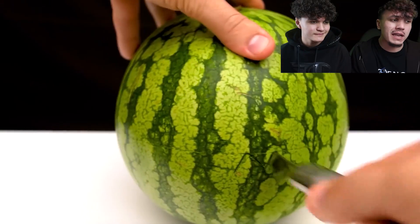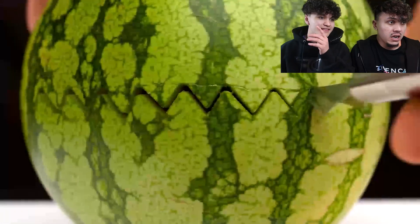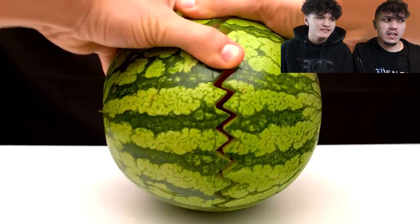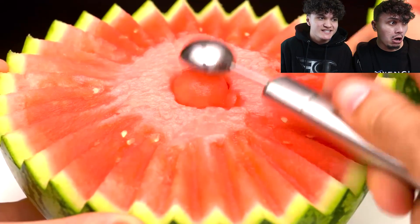These are the most insane watermelon life hacks nobody knows, bro. They're crazy. I've seen one of these at the end of the video. Like, I've never seen anything done to a watermelon before. Like, I don't know how he did it, but it's insane.